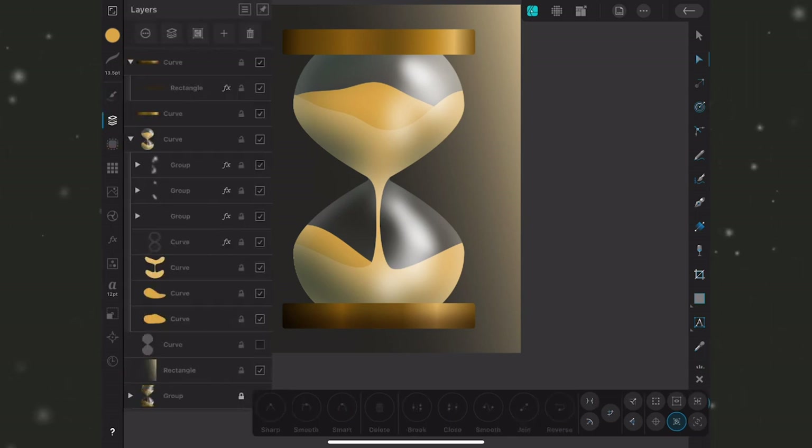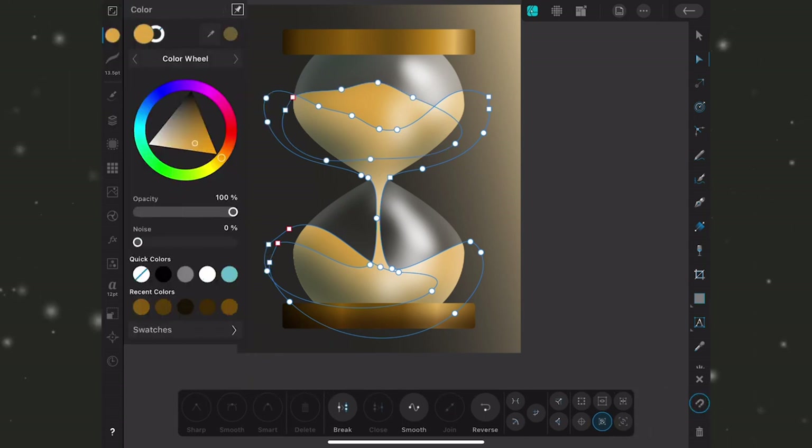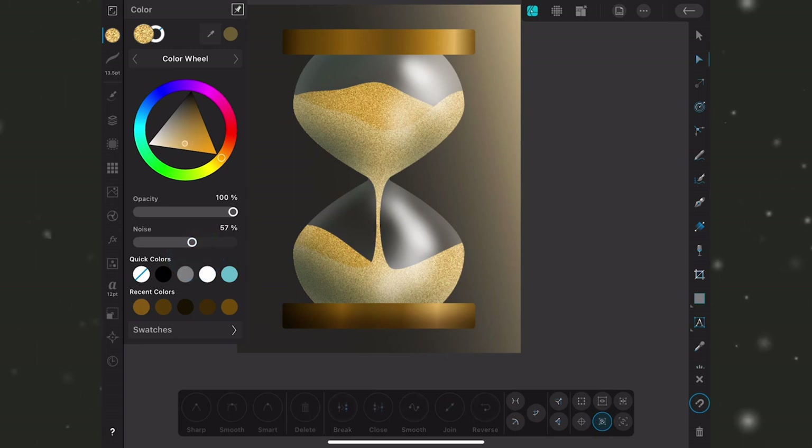The shapes are still pretty flat and not quite reading as sand, so the first thing I'll do is select all three shapes, go to the color studio, back out from swatches to the color wheel, and drag the noise slider up to around 50%. That gives me the grainy texture I want, but I still want to add some dimension with highlights and shadows using the fill tool.